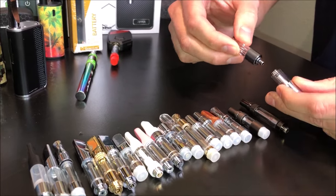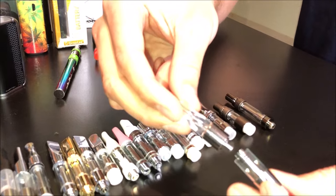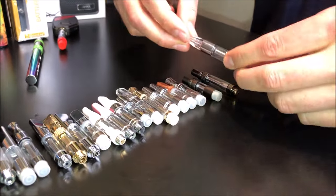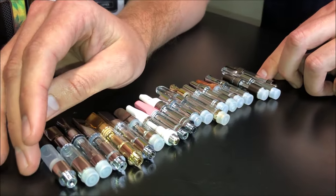This is also a crimp top — as you can see, there's no threading. This is one of the newer resin cartridges, actually a very popular one. Once you push that down, you're not getting back into it. Now let's talk about the body of these things.